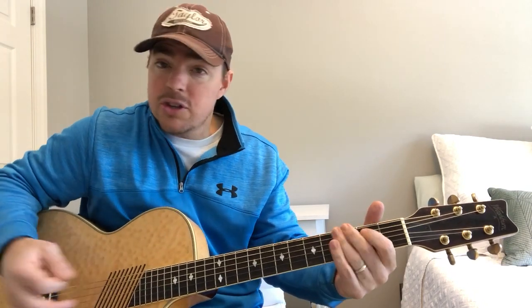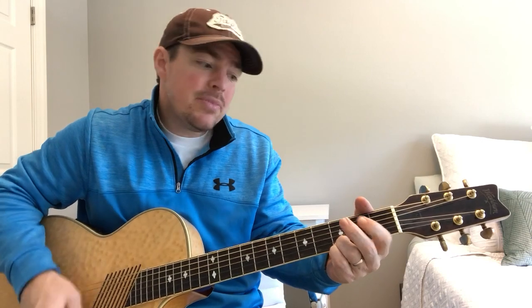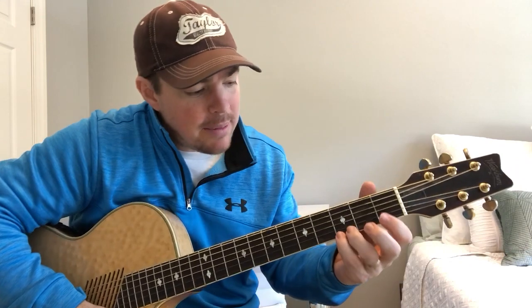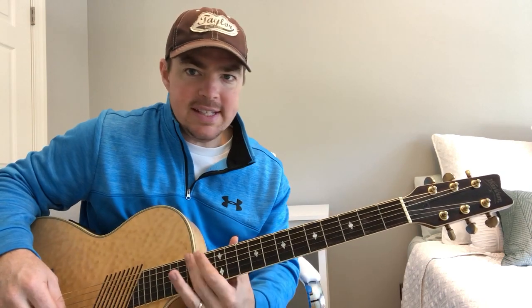I did that whole song going two G's, two D's, two C's, two D's. And you can see there I'm keeping those two bottom strings locked in on that third fret — makes very little movement. Great for beginners. You don't have to do all this fancy stuff up and down the neck.